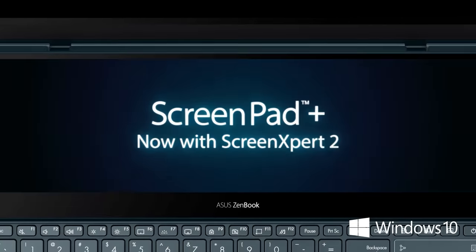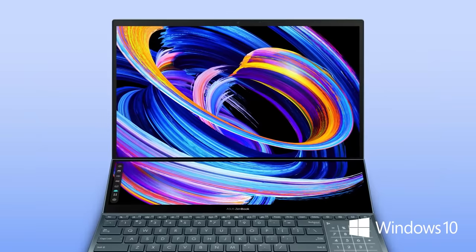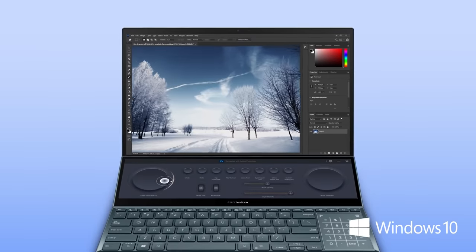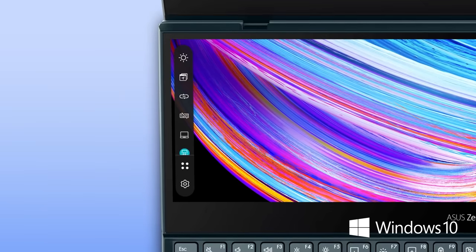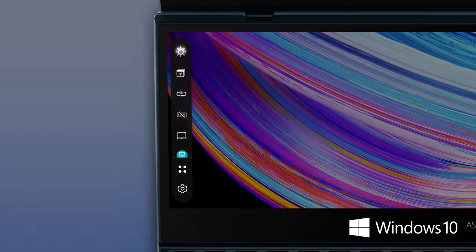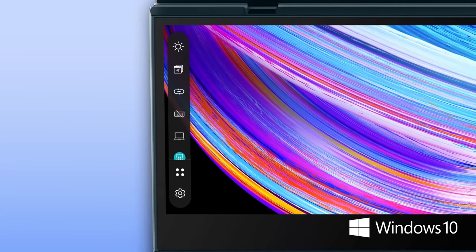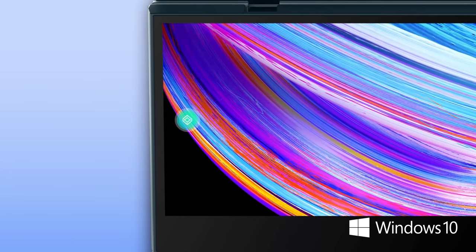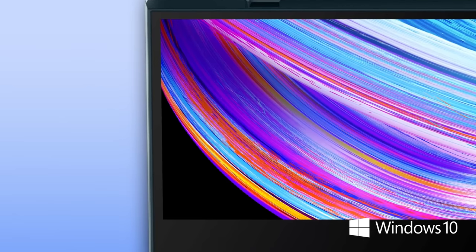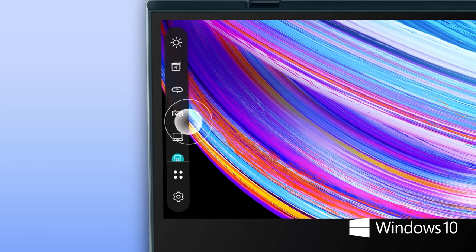Asus ScreenPad Plus is a secondary display that makes multitasking incredibly easy. It now includes the new Screen Expert 2 software which supercharges your workflow, so it's even more effortless. We've redesigned the user interface to give ScreenPad Plus a fresh new look. The new control center bar hosts a set of handy quick access items to get you up and running instantly. This can be minimized to a floating button in settings and repositioned anywhere, or you can hide it and simply finger tap anywhere to recall the control center.